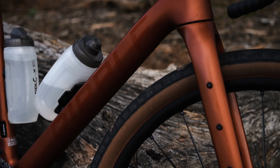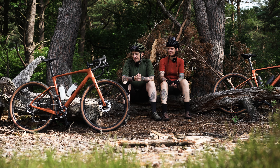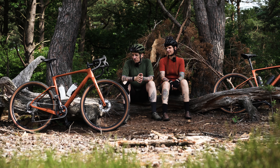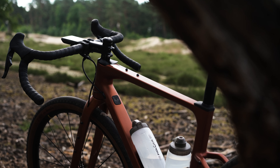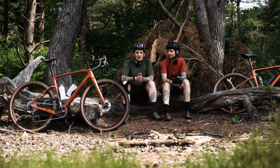We can attach bags and bag mounts, which is of course optimal for our bikepacking plans. Apart from that, I also find the color pretty good. The color is significantly nicer. The cool thing is, we also had our CGRs bike-fitted. And the great thing is that the geometry of both frames is exactly the same. So effectively the difference between the Gravel SL and the CGR SL is just the paint job and the attachment points. We effectively have the same parts on it as on the CGR.